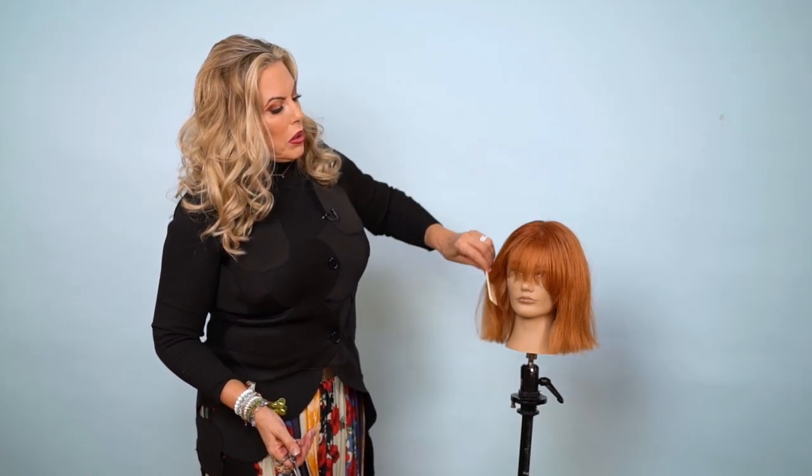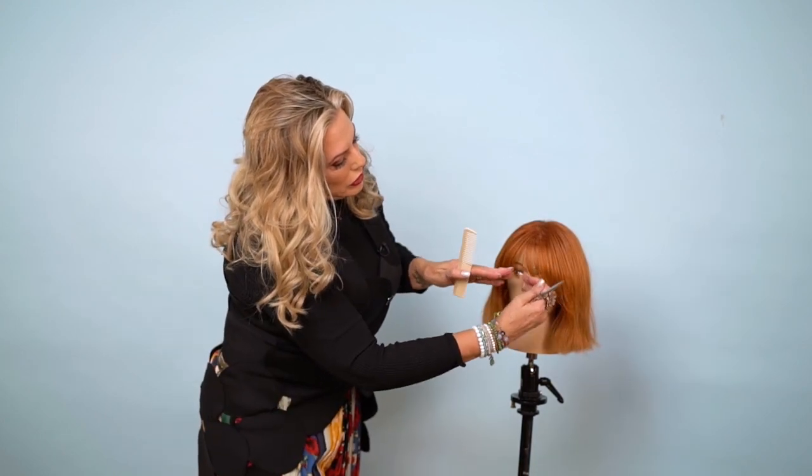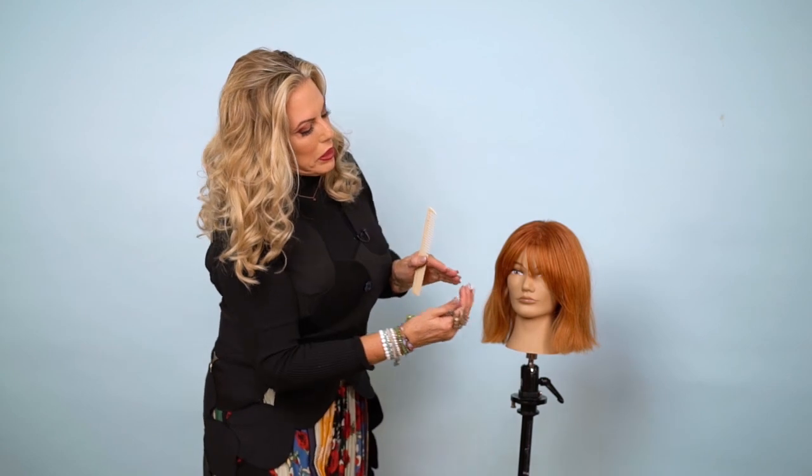With a doll head we have a more symmetrical bang, easier to work with. The main thing is to keep in mind how their hairline is growing because everyone has different and unique ones. You have the shape — which is your elevation, your over-direction, and your finger angle. On a heavy cowlick side, you leave more length because you have to allow for pieces that are going to pop.